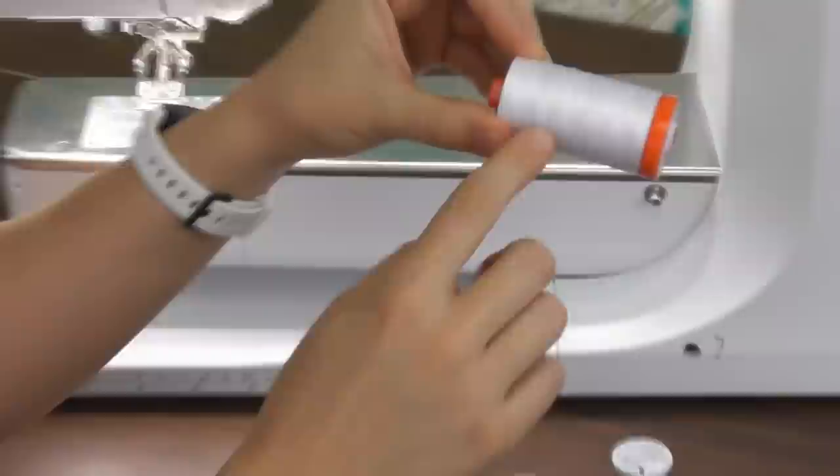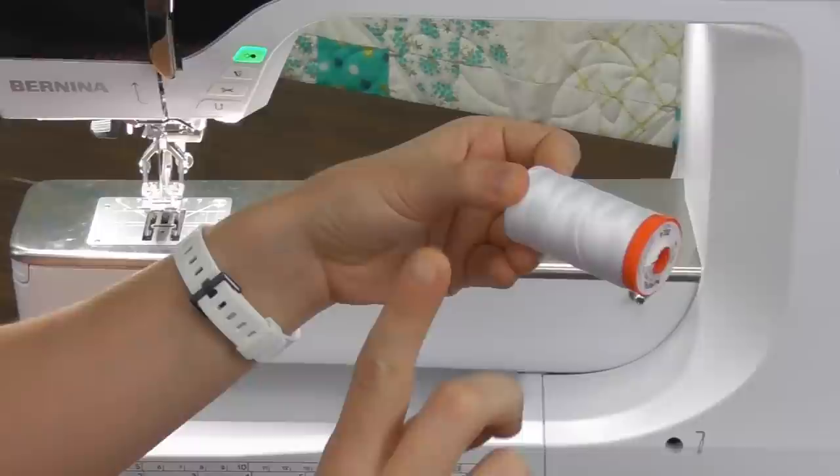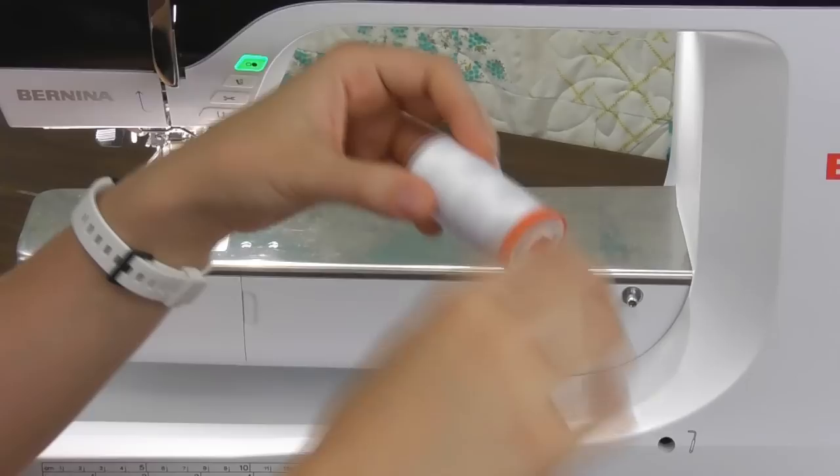Something to note about most spools of thread is that they're cross wound — there are little x's showing the thread is on the spool in crosses. This is different from a straight wound thread like some Sulky threads where you can see it goes straight across. Cross wound threads like to go off the spool sideways, so you'll use them on your horizontal spool pin. Straight wound threads you would sit upright on the vertical spool pin. Most of the time you have cross wound thread and you'll be using your horizontal spool pin.